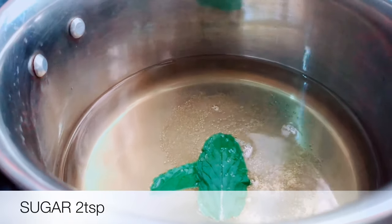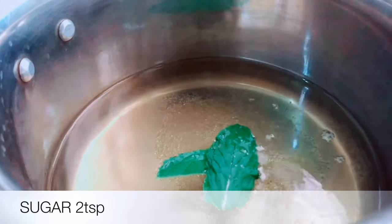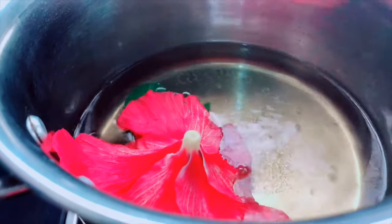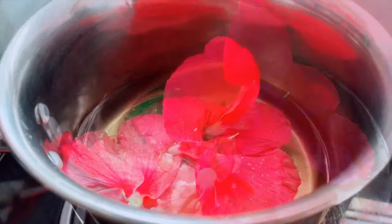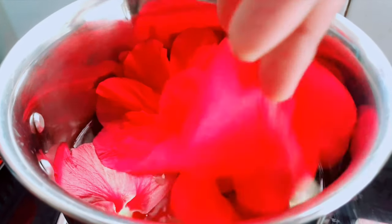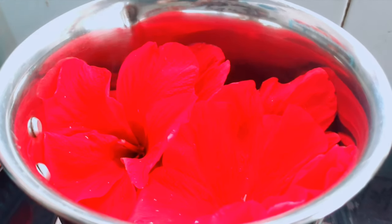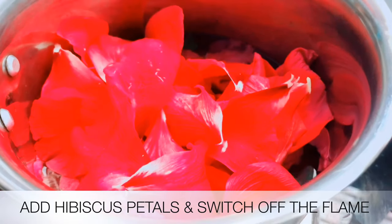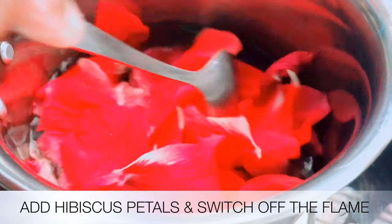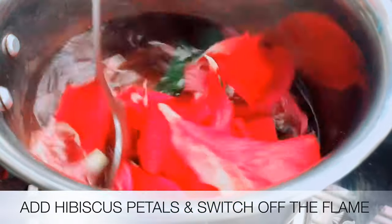I am using two spoons of sugar. This is the main ingredient. You can add a little bit of this special ingredient if you have it.